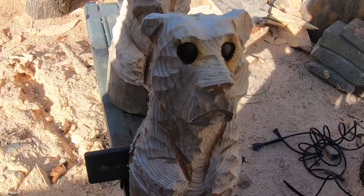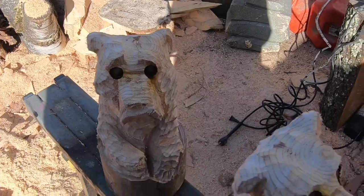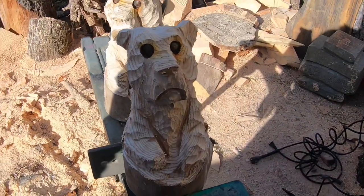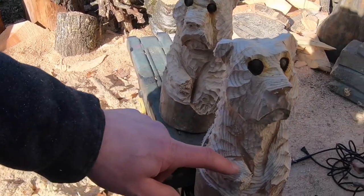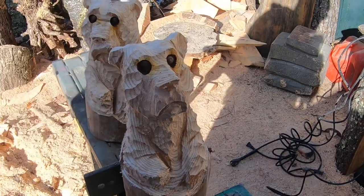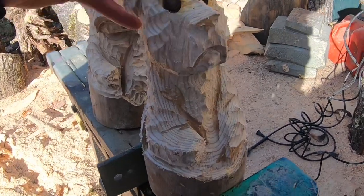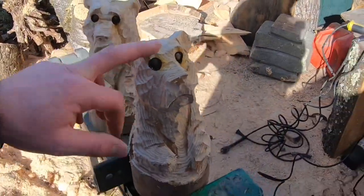Two bears, eyes are done. These guys are ready for some color and they'll be ready for sale — hopefully I'll have them on my Etsy page for Christmas, people scoop them right up. I might even drill them out so they can hold American flags or a fishing pole with a little mini fish. I like these eyes, I think this tool works great.